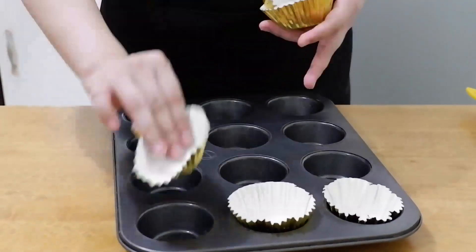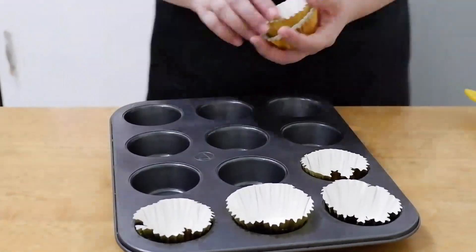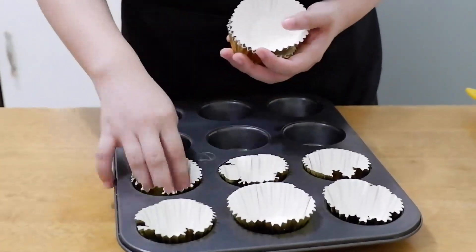Then, place 3oz cupcake liners in the pan. These cupcake liners I bought at the grocery store.